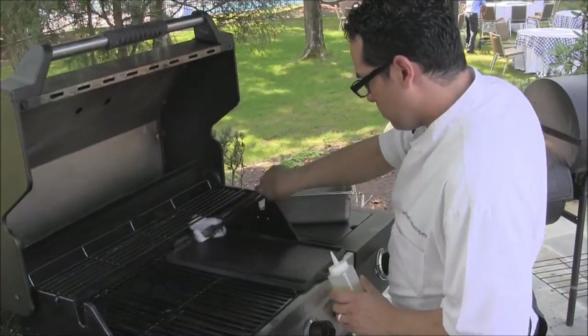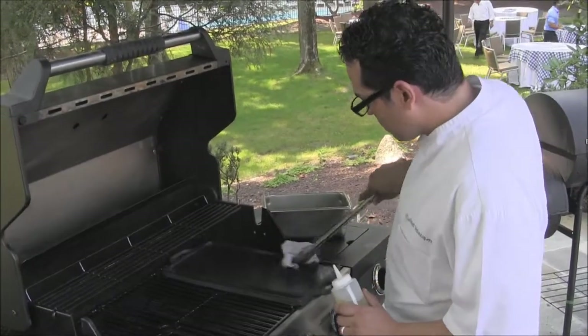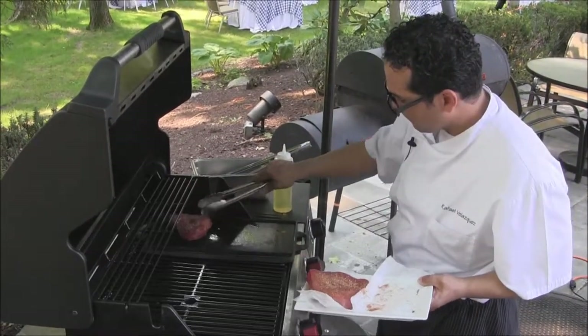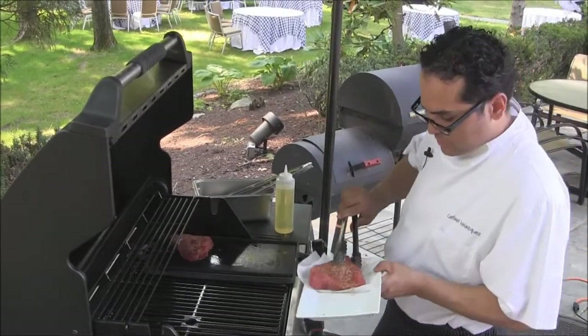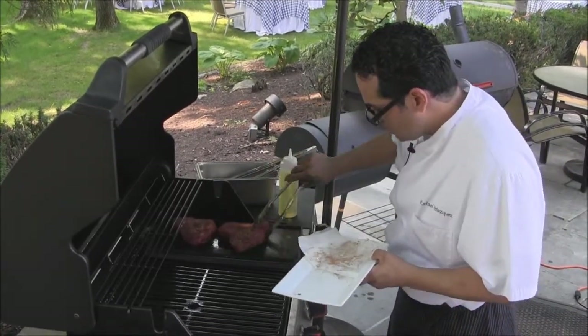We're going to cook on the grill on a cast iron plaque. The only way to know if you have enough temperature to sear your tuna is by listening to the skillet.